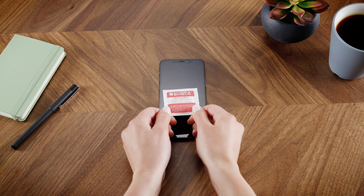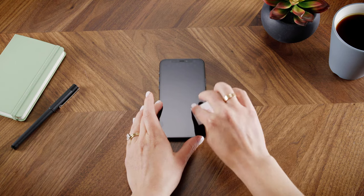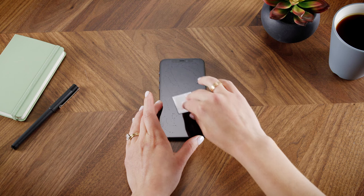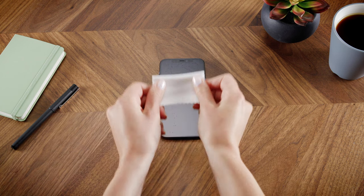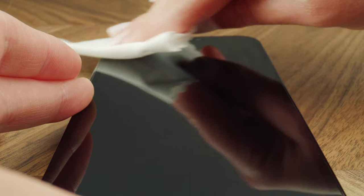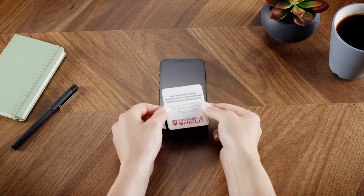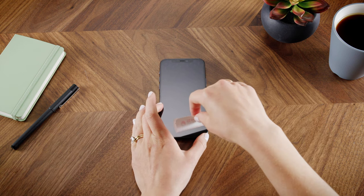First, clean your screen using the wet wipe to remove any smudges and oils from your screen. Follow up with the microfiber cloth. And finally, use the dust removal sticker to pick up any debris that may have settled back down on the screen.